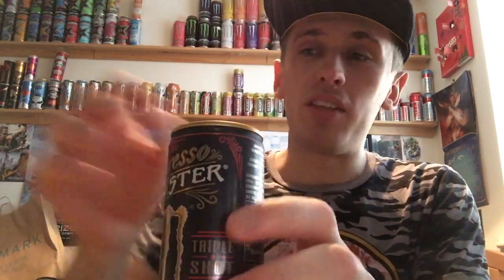It says to shake gently and enjoy cold. So I'll give it a little shake — otherwise it'll explode, as we all know. I really enjoyed the vanilla one and I'm hoping this is nice as well. I do like just coffee on its own, but bear in mind this is probably going to be sweet because these kind of cold coffees are always sweet. Anyway, it's nice and cold, I've got a cup — let's get straight into it.